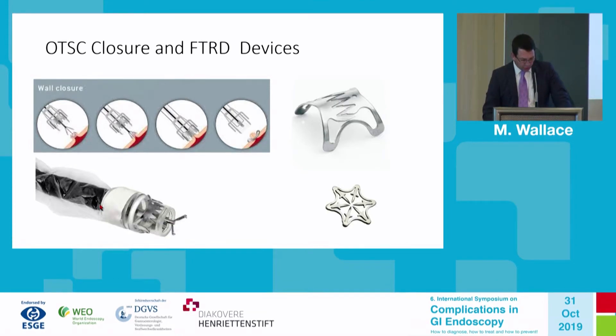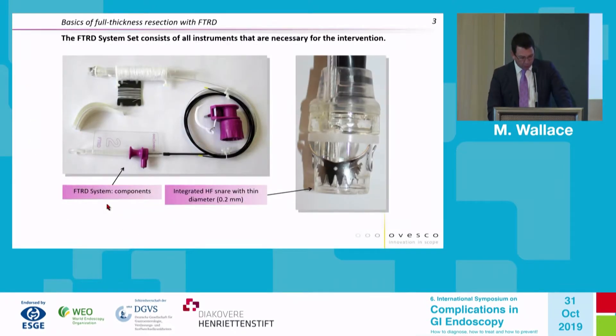There are special instructions for how to prepare this device, particularly with the oversleeve and snare, which are important for prevention of complications. In the United States, the FDA now requires that all endoscopists who use this undergo approximately a three- to four-hour training course and be certified in its use — it's one of the few devices requiring a specific training program.